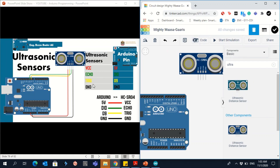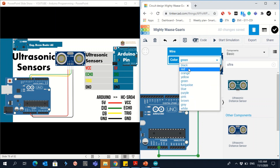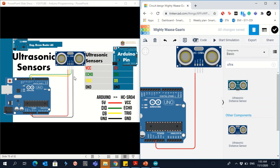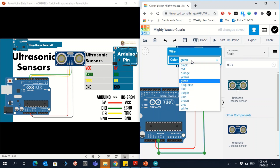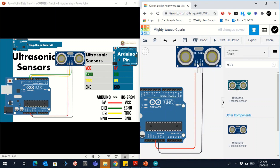Now let's wire it up. Connect VCC to the 5V pin using a red wire. Then connect GND using a black wire — there are three GND pins on the Arduino, you can choose any one.